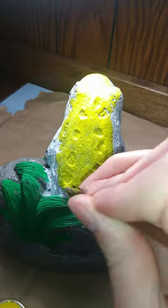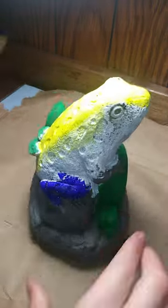Then I added some yellow to the back, and then made the legs and arms dark blue.